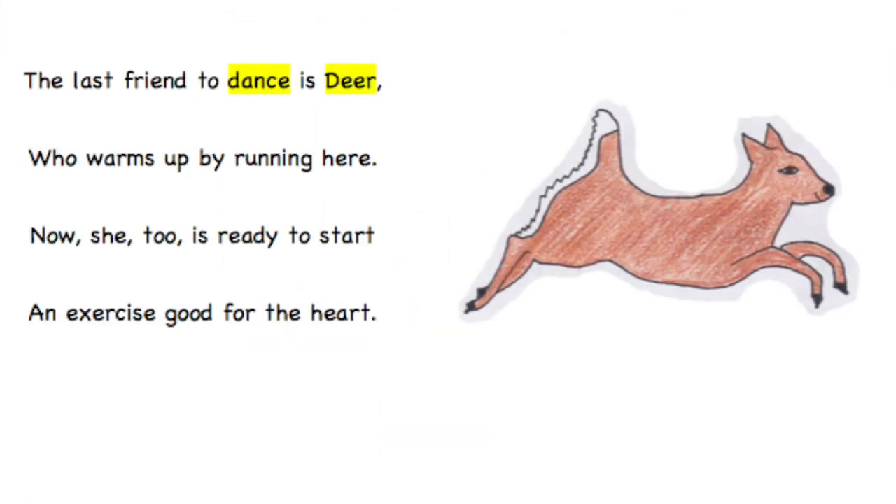The last friend to dance is Deer, who warms up by running here. Now she too is ready to start — an exercise good for the heart.